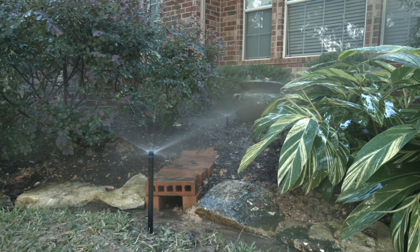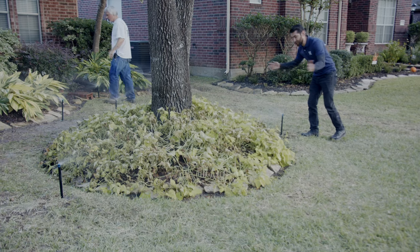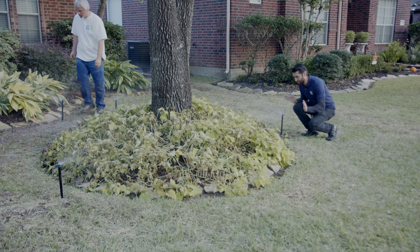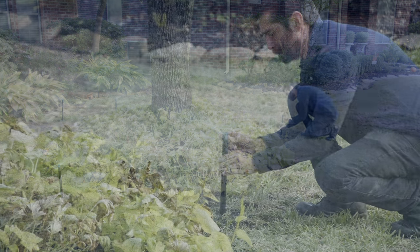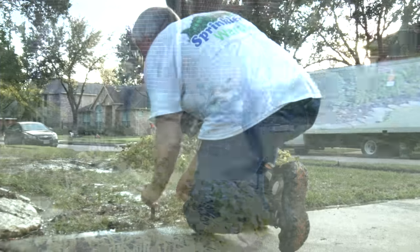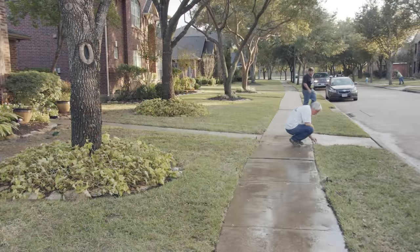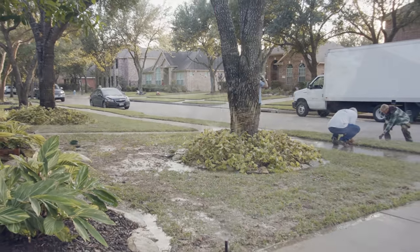Now we're going to adjust these sprinkler heads — they might not be pointed in the right direction and may be over-spraying. We'll adjust the angle to be just right for this flower bed. The Rainbird RVan and HE Van nozzle spray patterns and distances are easily adjusted by hand without tools. The rotating stream technology delivers wind-resistant large water droplets without misting or fogging, and water usage is reduced by about 33 percent — that is money in your pocket.